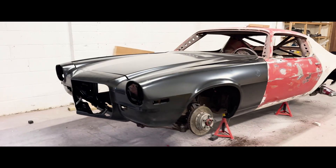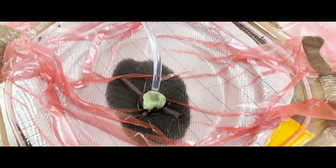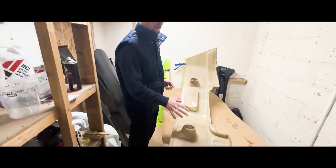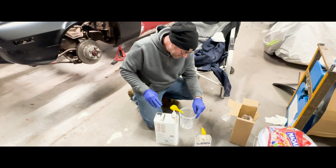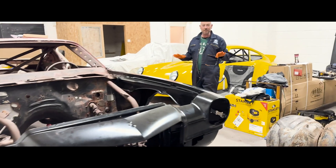This time on Rockup Racing, the team dives headfirst into carbon fiber production, tackling the challenge of creating molds from the metal panels they sourced online. With limited experience in crafting carbon components, can they master the process and have the panels ready in time for the 2025 season?